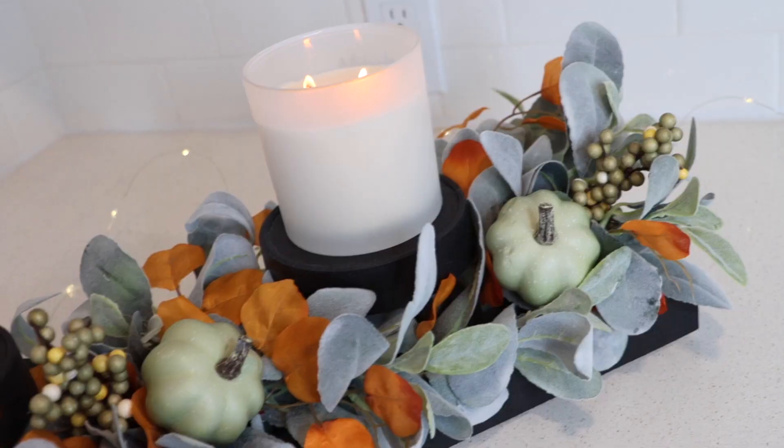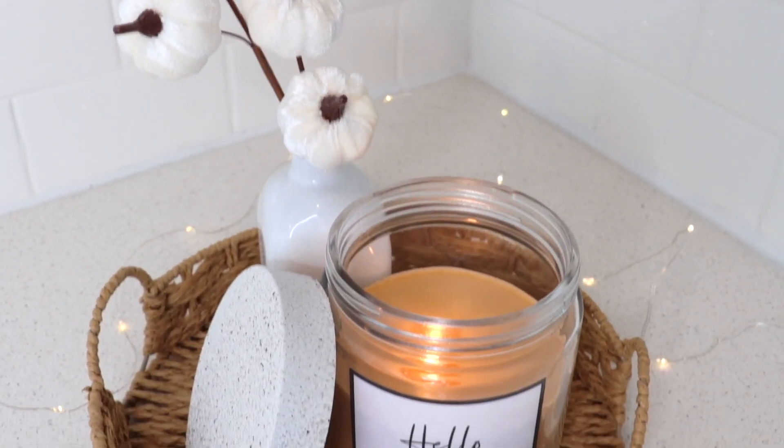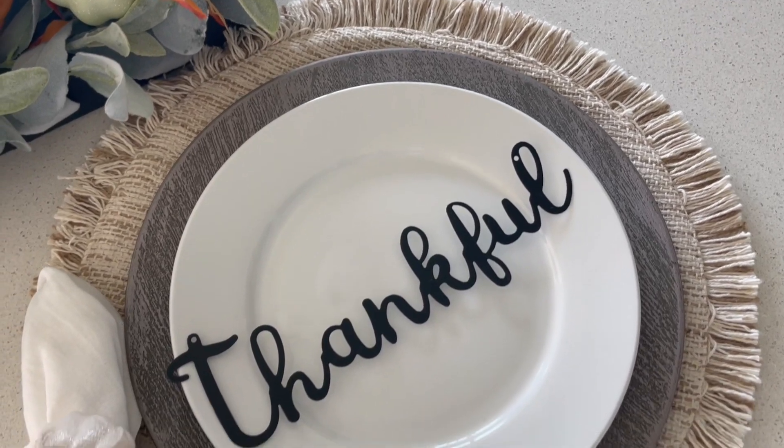Hey everyone, it's Sarah Jane with Chicoma Cheap, and today I am back with a brand new round of fall DIYs to give you some fresh ideas and inspiration to help you decorate your home for fall on a budget. We're of course using a majority of Dollar Tree items and everything's going to be super easy to recreate.